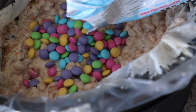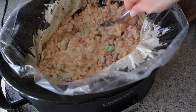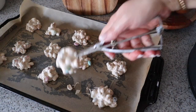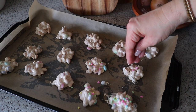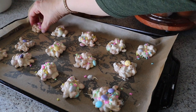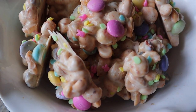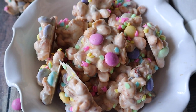Once the chocolate is melted and the mixture is all creamy, stir in some M&Ms. Then scoop peanut clusters onto a parchment-lined baking sheet. Before the chocolate hardens, add some sprinkles and top with a few more M&Ms. Set them aside until they harden, then store in an airtight container or place in a candy bowl and enjoy.